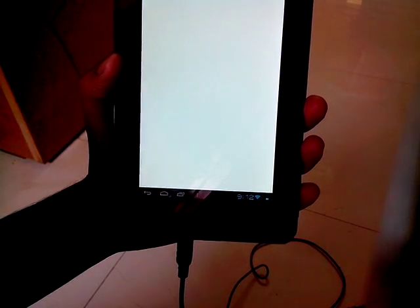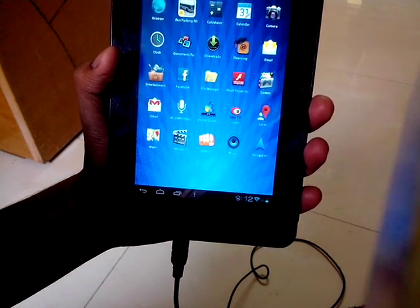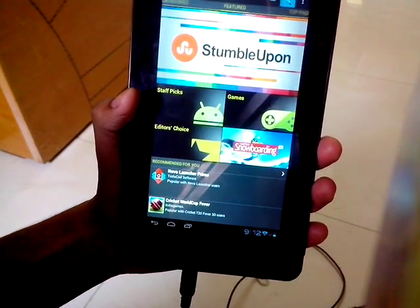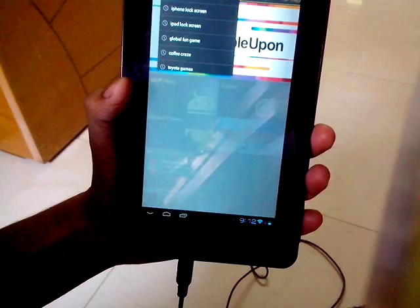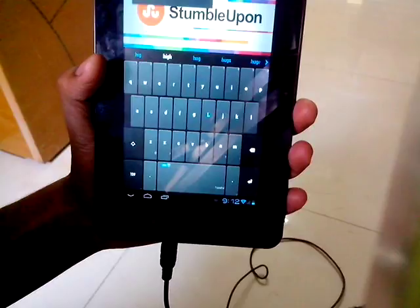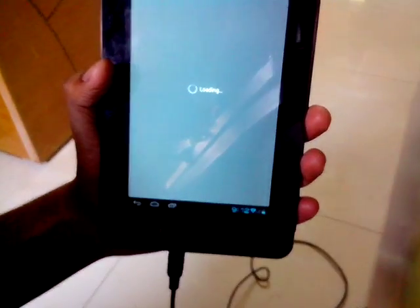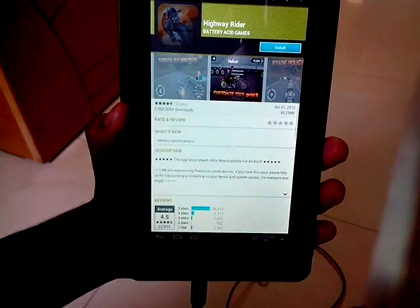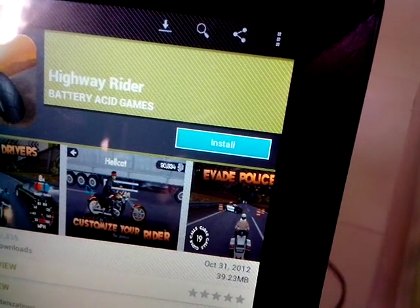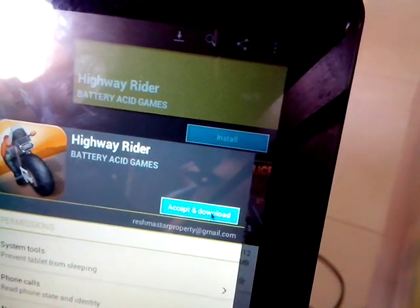I could go ahead and open up the Google Play Store and actually search for something. For example, let me search for 'Highway Rider' — H-I-G-H-W — yes, here we go, Highway Rider. See, if I click on Install I could go ahead, accept and download, but I don't want to download this game.